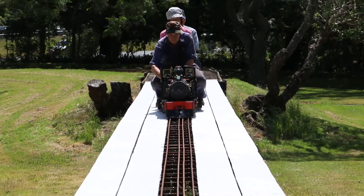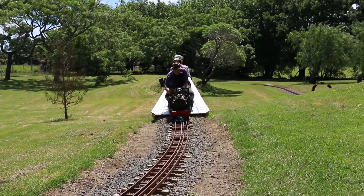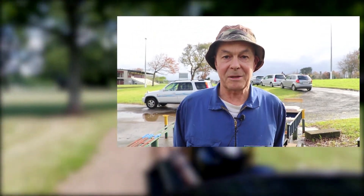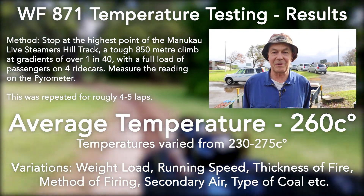With the pyrometer fitted to the smoke box of the locomotive, a number of temperature measurements were taken after a few rounds on the hill track. The measurements were taken at the highest point in the track where, after a good run up the hill and mostly with a good passenger load, we get to the top of the hill, stop, quickly get off and read the temperature. The temperatures varied from 230 to 275 degrees Celsius.